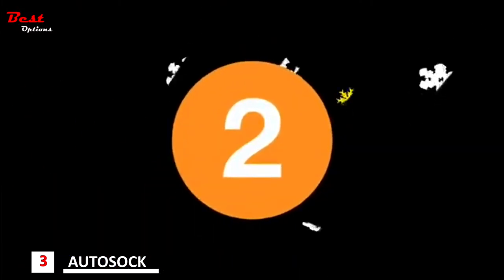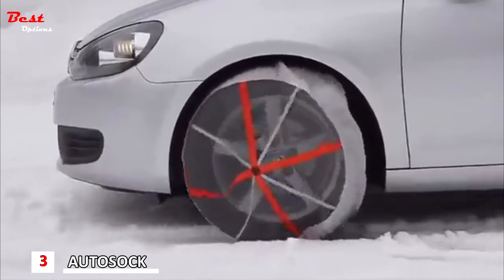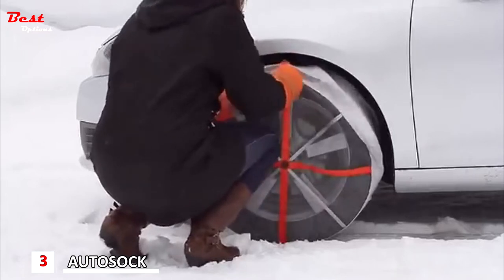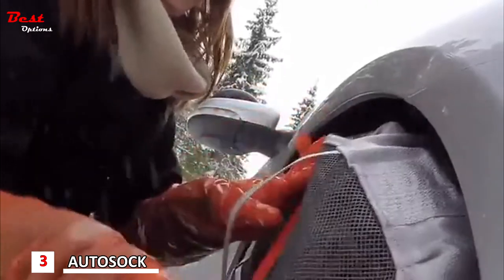Second step: move the car half a wheel turn. Third step: pull the remaining part of the AutoSoc over the tire. Make sure the black elastic strap sits completely on the back side of the tire.